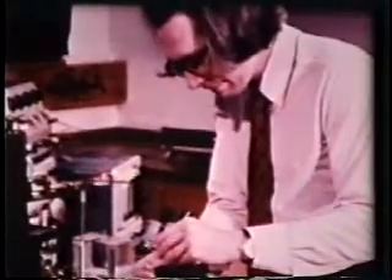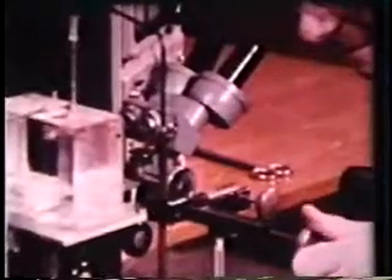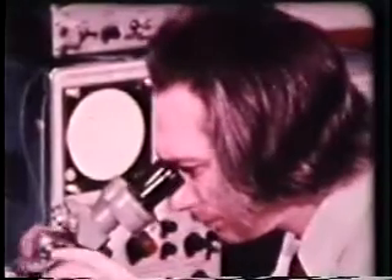It was centred with respect to the cannula and axon by placing a small mirror beside the axon, arranged so that a second image at right angles to the first was seen through the microscope.